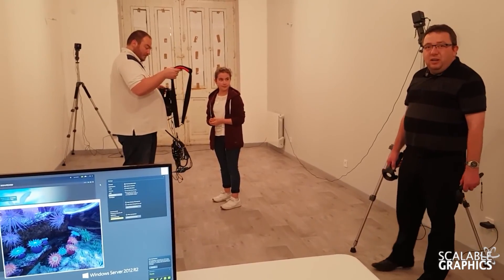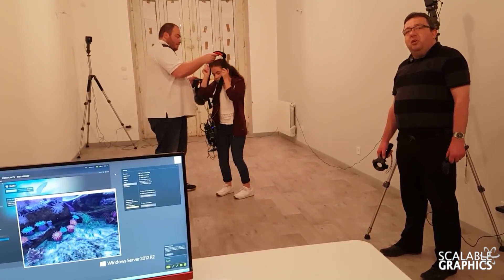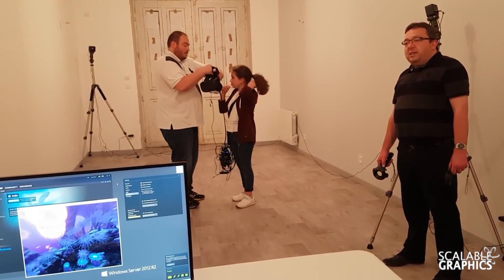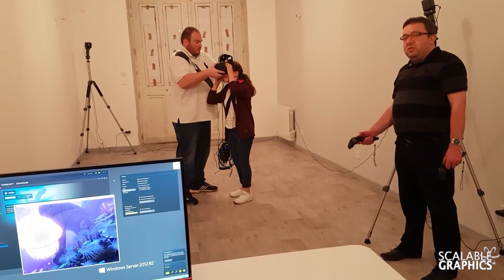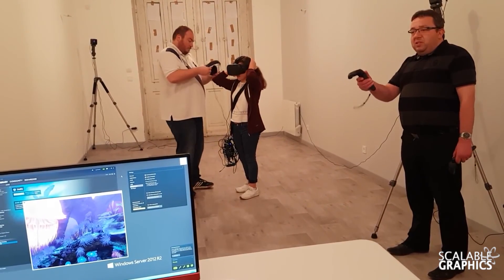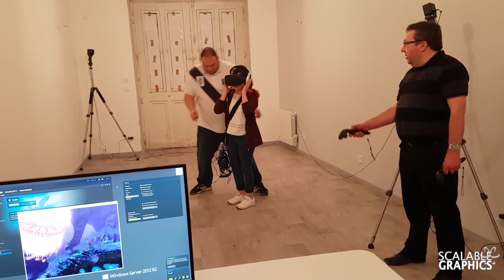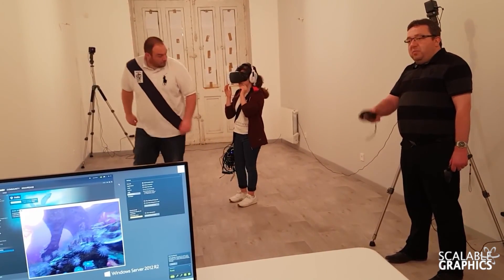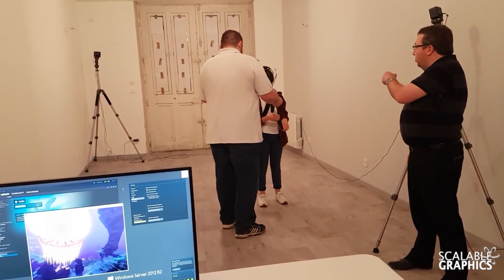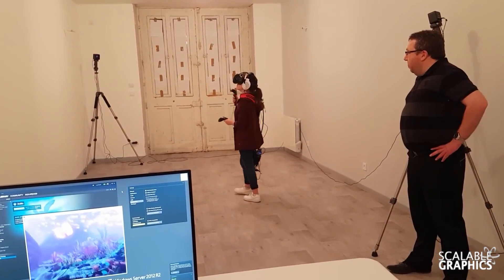Hello, this is Scalable Graphics. Today we are going to show you a video of our latest technology, which is a free wireless virtual reality headset streaming solution. We are going to use a PC with a Quadro M6000 and stream some Steam VR games from the PC to the wireless headset.